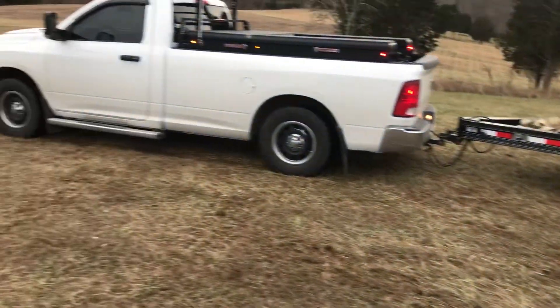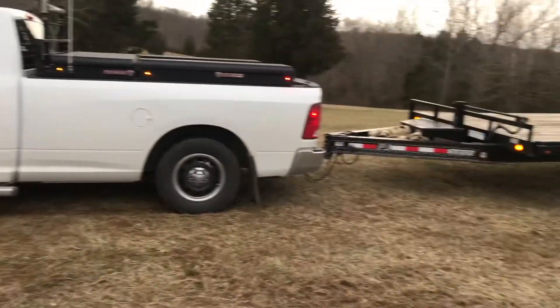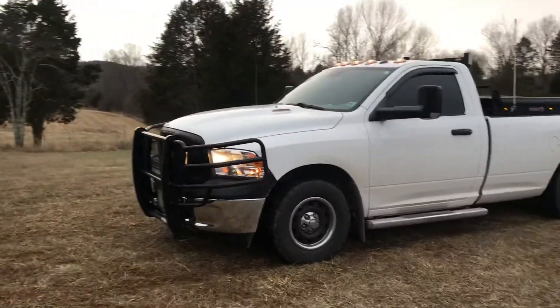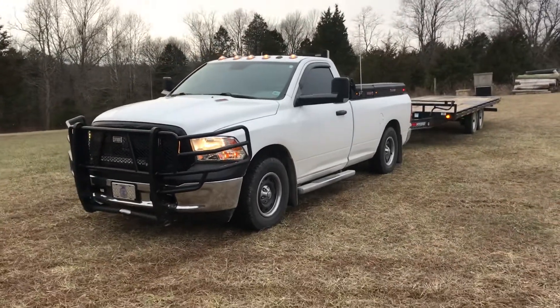But the rear's leveled out — squatting a little bit. Really, this ain't nothing for this truck to pull, I don't think. I've heard it can haul 12,000 pounds. I'm not going to attempt it, but I'm not afraid to throw a decent sized trailer on it empty.